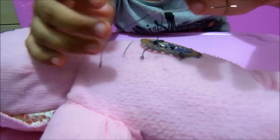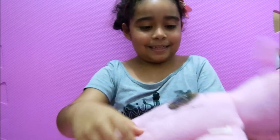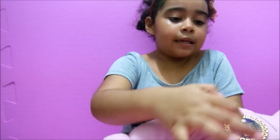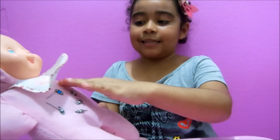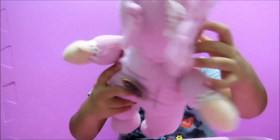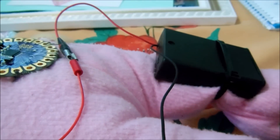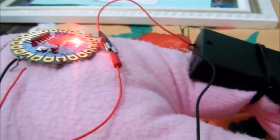It's the first time I did it, so let me just do it. Here I already did the assembly — here is the LilyPad, here are the LEDs in the form of 5. The only thing that's missing is the battery, but my father helped me in this part.